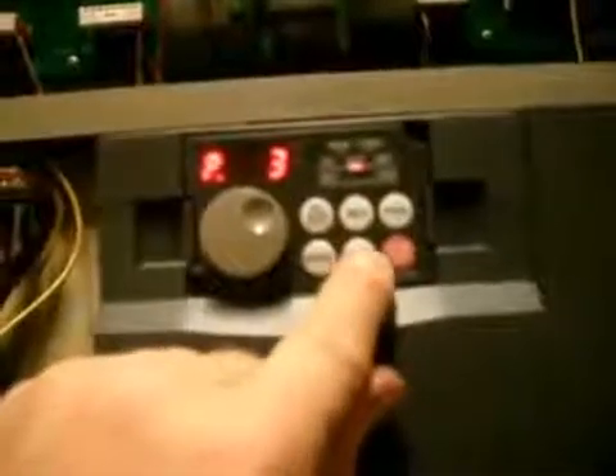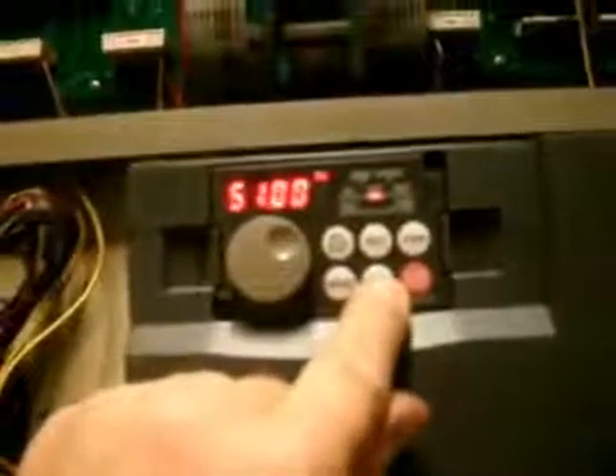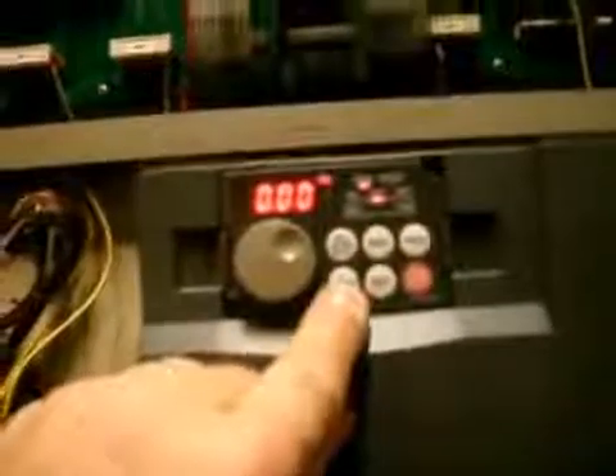You hit the set button again and you'll see the value; set it again and you can see parameter four with a value of 51. You see how it keeps scrolling. Then of course hit the mode button twice to get back out.